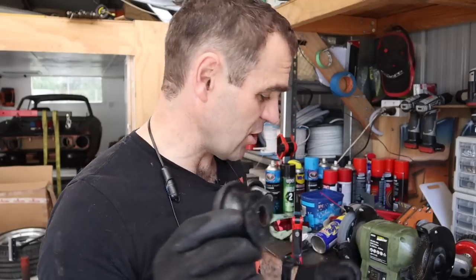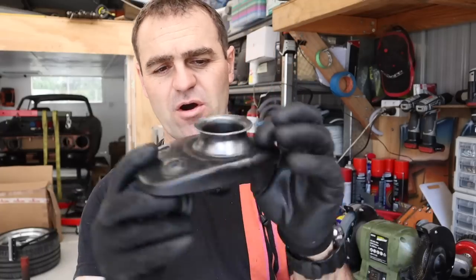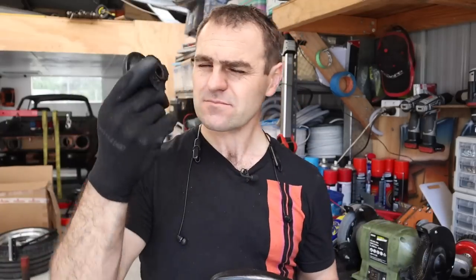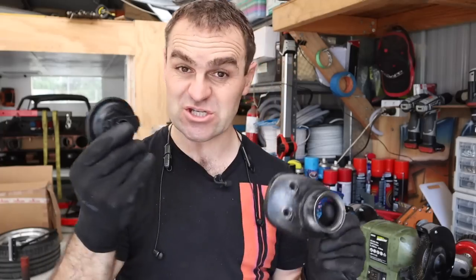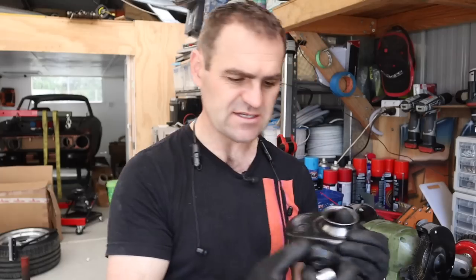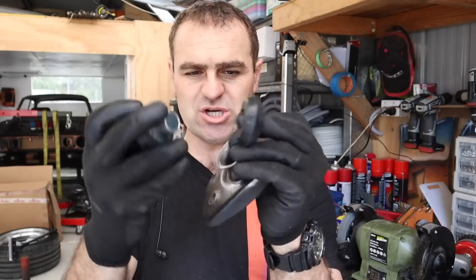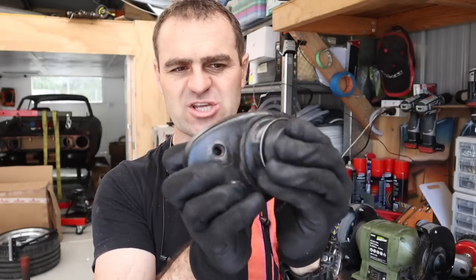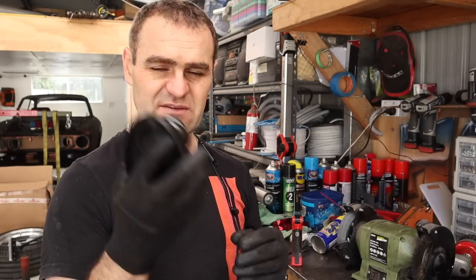I spent a lot of time cutting the bushing out of the top housing. The old bushing is very different to the new Koni bushing - the new Koni has two smaller bushings that go either side with a tube in between so they crush together. I'm going to give the housing a quick paint and get it back in the car.